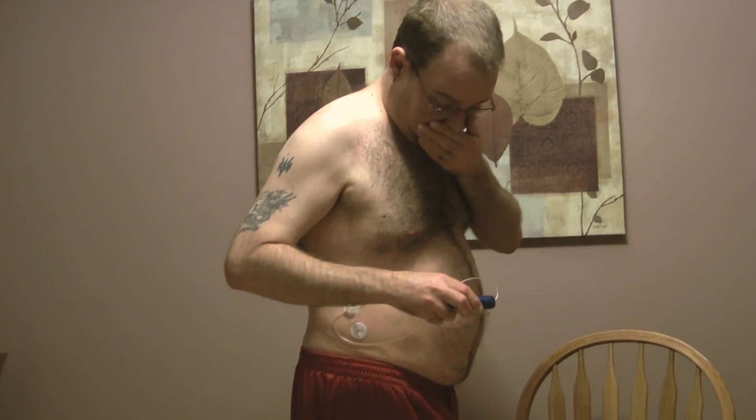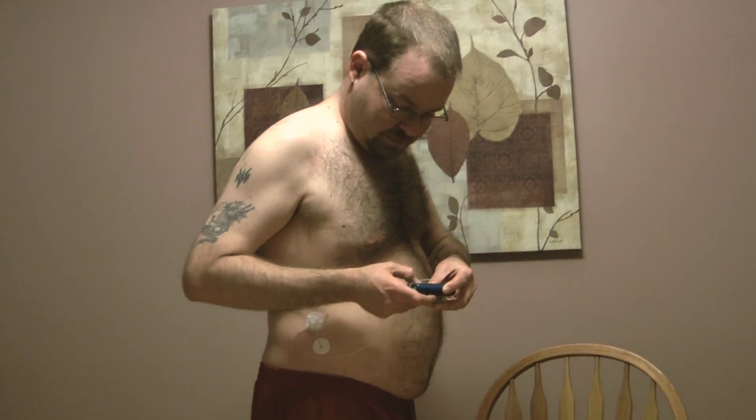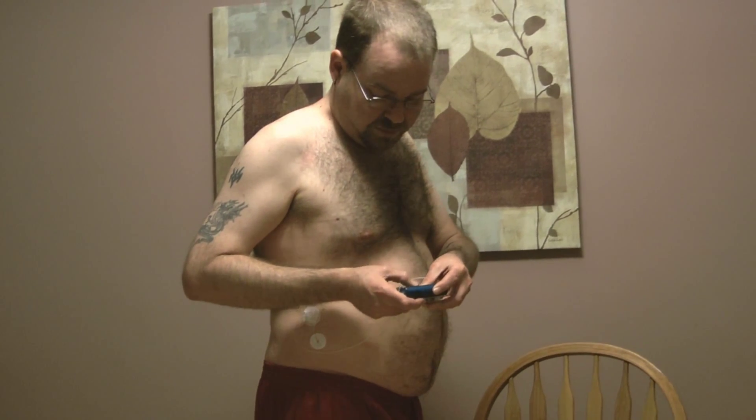I'm going to hold the back of the needle and cannula assembly, peel off the sticky tape, and insert the needle into my body and smooth down the tape — just like that. Didn't feel a thing. Now I've connected the set to the body, and I'll just give myself a quick check to make sure everything's connected properly. Everything's connected correctly and the pump is done.